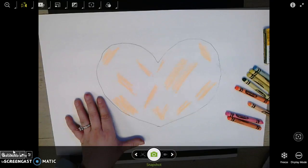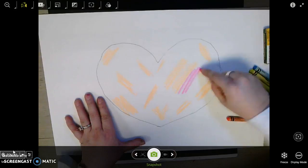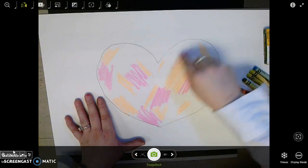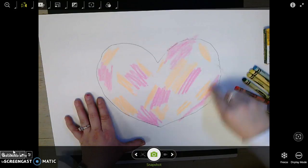I think that's enough for orange. So I'm going to put orange back, and I'm going to switch to a new color. And I'm just going to go and make some more scribbles. We want our scribbles to be nice and colorful — bubbles in if you don't already have a bubble in.